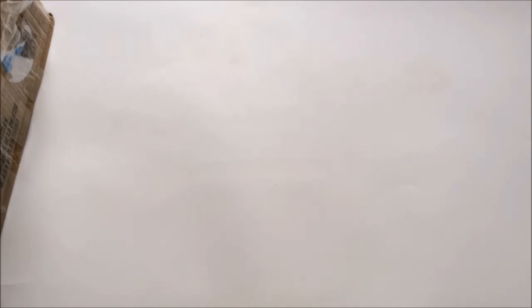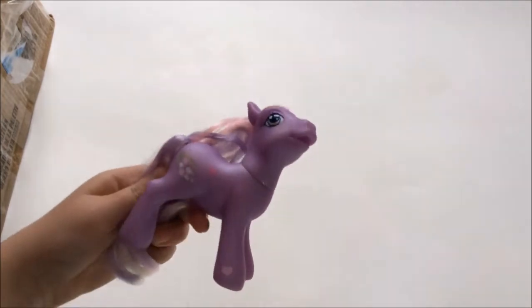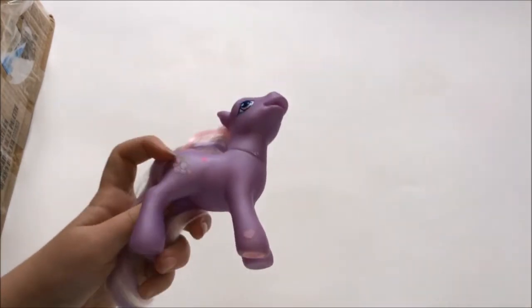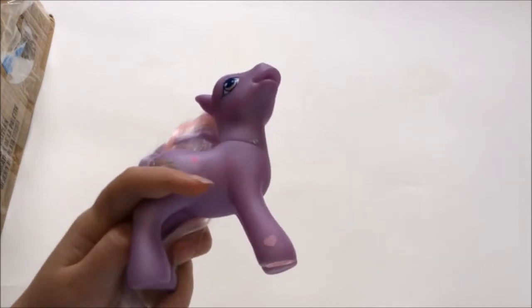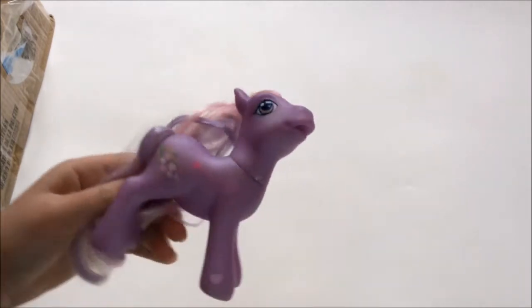I have had a really good look through this and I have filmed this video about six times and it hasn't worked, but whatever. So, first pony is this posed Wisteria. I do not have this one yet. Unfortunately, she has a pink highlighter mark there and there — that doesn't come out, it basically just sinks in. So do not use that on ponies, people. It's not good.